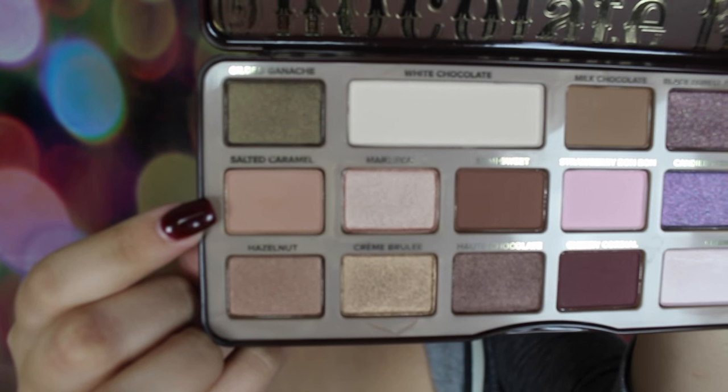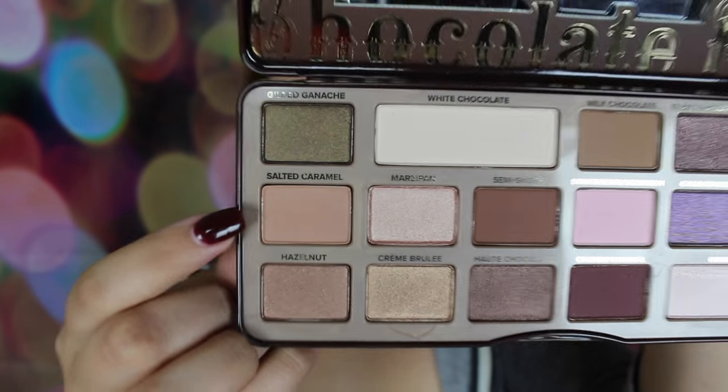I'm gonna take the hazelnut color and just put it in my crease as my transition color. I'll be using my favorite fluffy brush, the Makeup Forever wavy 242, and I'm just gonna apply it all over my crease.